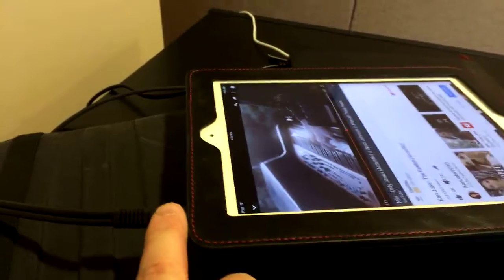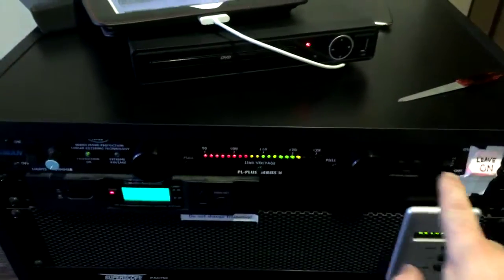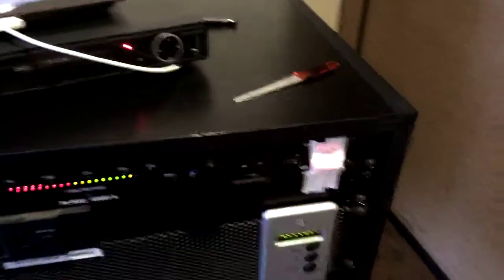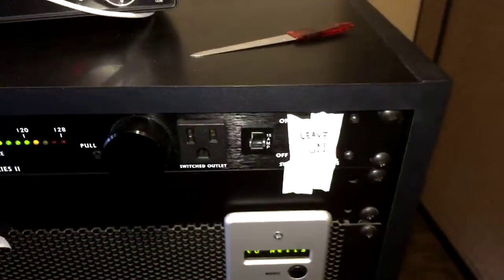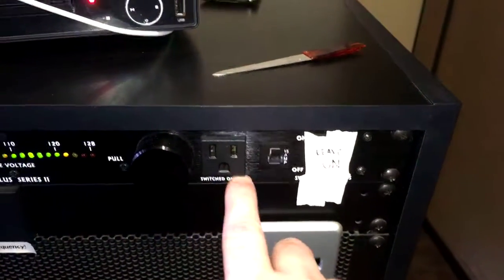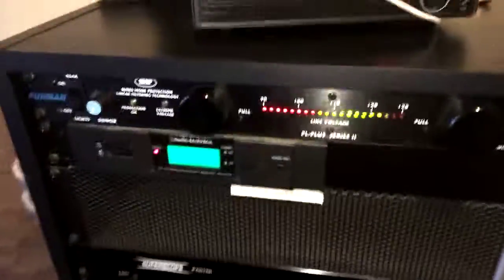We've got an auxiliary output for iPads, iPhones, etc. We've got a Furman power conditioner — it's basically a fancy power strip. It's got one outlet in the front; the rest are in the back and connected to other things.